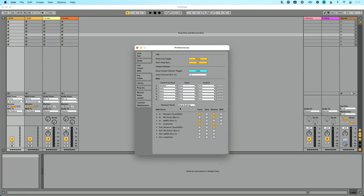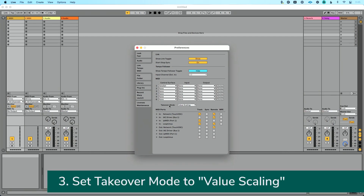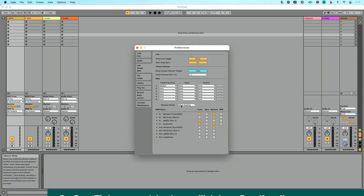The next thing I want to mention is takeover mode. If you're using a MIDI controller like this — this is the Korg Nano Control 2, it's got some faders on it — and those faders are not motorized, I need a way to make sure the faders on my MIDI controller are always in sync with Ableton Live. Because they're not motorized, I can't move the controller in Live to have the faders adjust there. So Ableton has created something called takeover mode. If your MIDI controller has faders, I would suggest using value scaling.